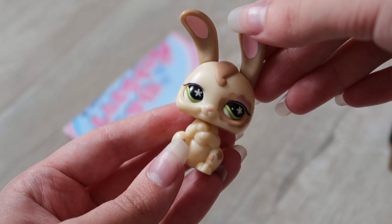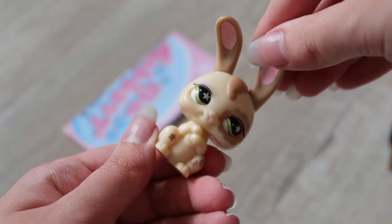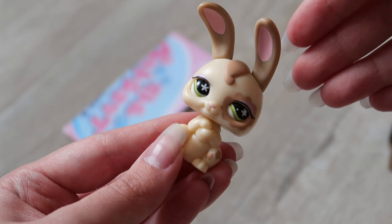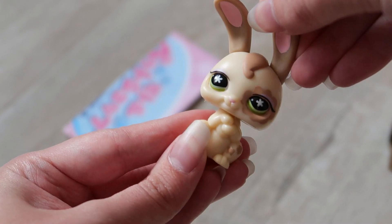After what feels like quite a lot of cutting, I was finally able to get the LPS out. It's kind of like a magic motion pet where it doesn't have a regular bobble head, but when you turn its head the eyes actually move.